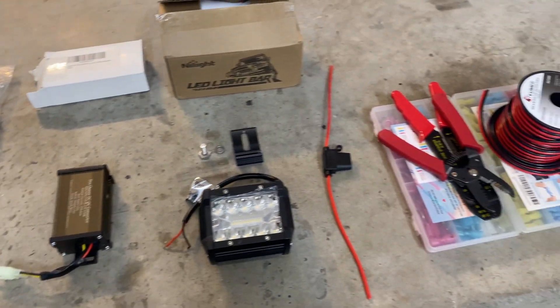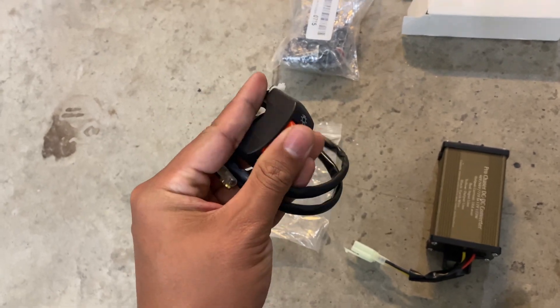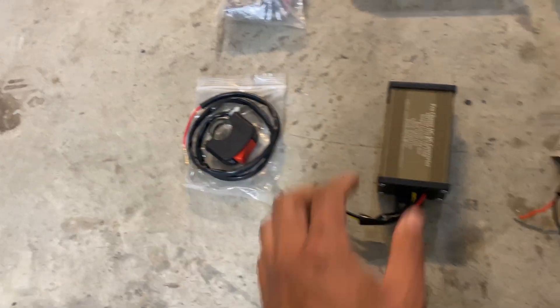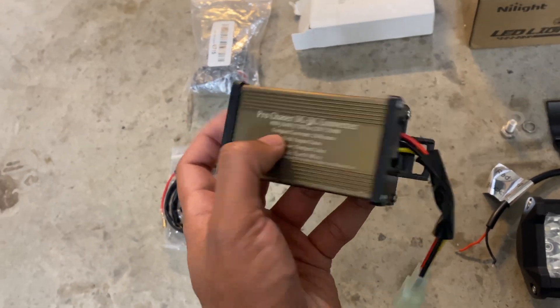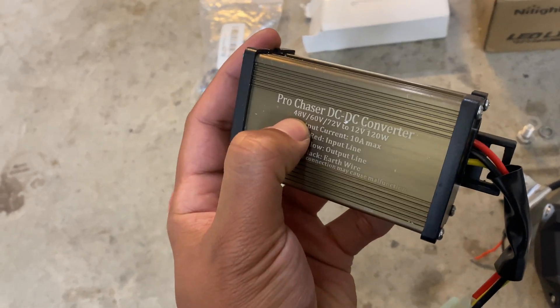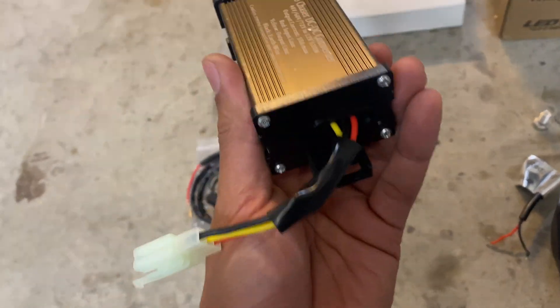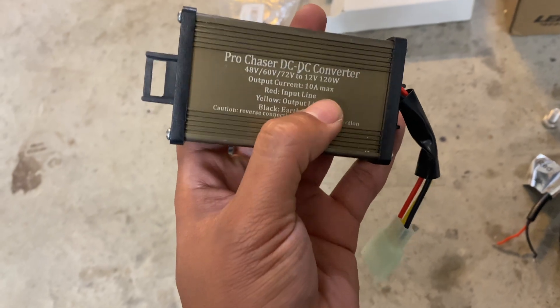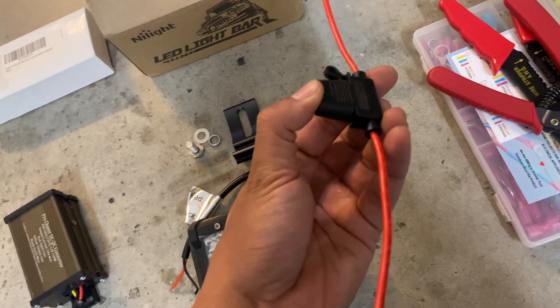These are all the items that we're going to be using for today's project. This is just a generic light switch meant for a seven-eighths handlebar — same one I use on all my bikes. This is a Pro Chaser voltage step-down converter. I misspoke earlier — it's actually 48 to 72 volts. So if you have a modded Razer, most likely this will work for you. And it's rated for 10 amp max, so I'm going to be using a 10 amp inline fuse as well.